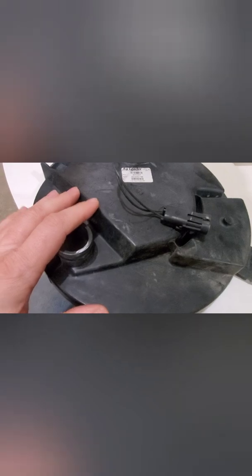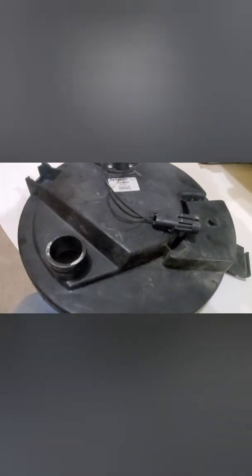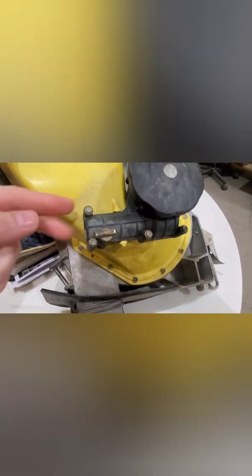Since our planter is an earlier serial number, we did not have the option of having integrated shutoffs, so we had to resort to a brand X shutoff — you can get a TrueCount air clutch — which would attach on the side here. This is the drive where your input cable goes in, which is like a worm gear drive.